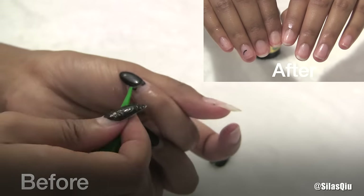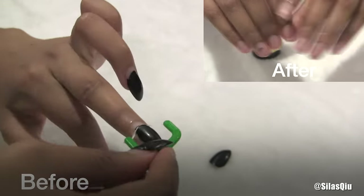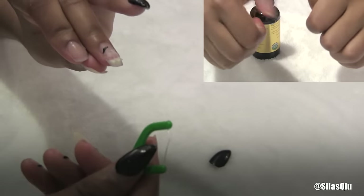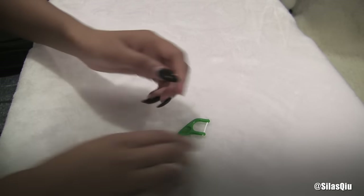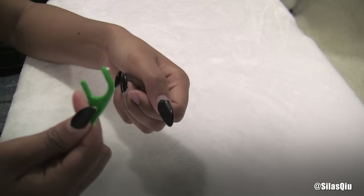Hi everyone, I'm Silas Q and this is how I remove fake nails at home. All you need is a floss with the toothpick part at the end of it. As you can see in the after shot above, my nails look amazing and healthy. Basically, this did not ruin my nails — it did not mess up my nails. You just have to do it the right way.